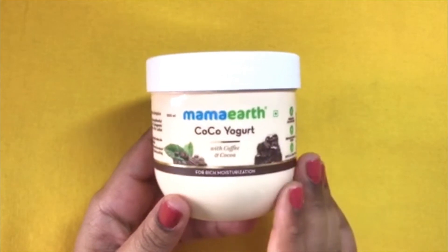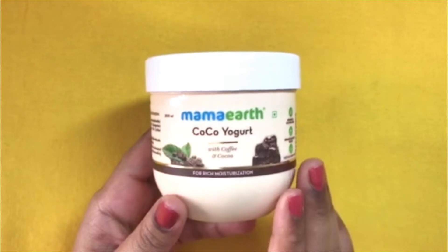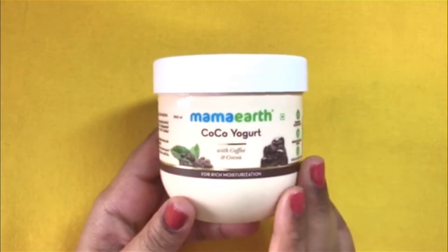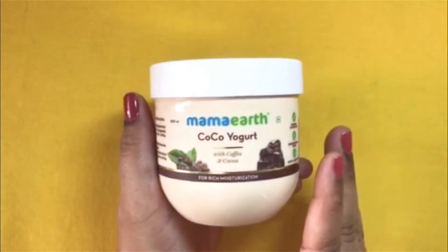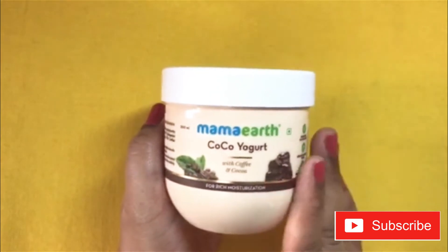When this yogurt was launched soon after the lockdown — I think after May 17th only — I was one of the few customers to order it. And in my older video, I said that I do not find this to be moisturizing enough, because I had used the older formula. But now they have changed the formula.